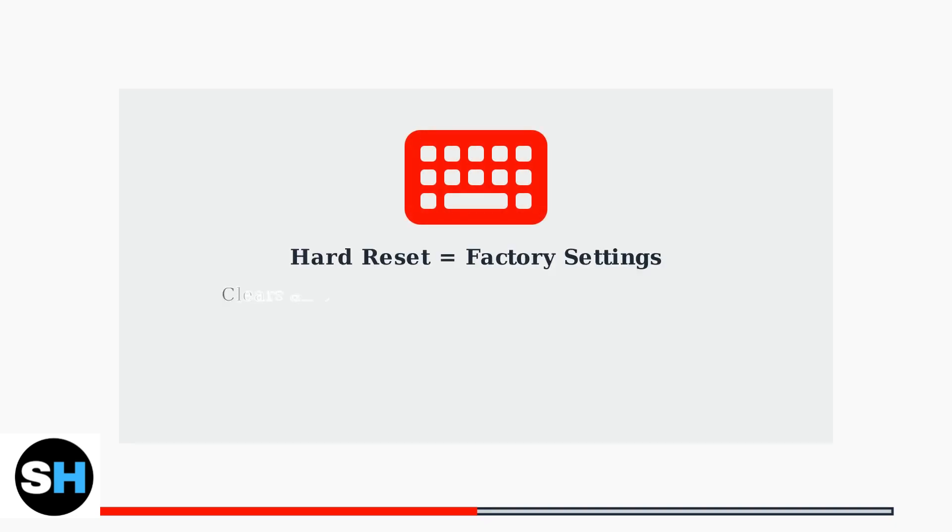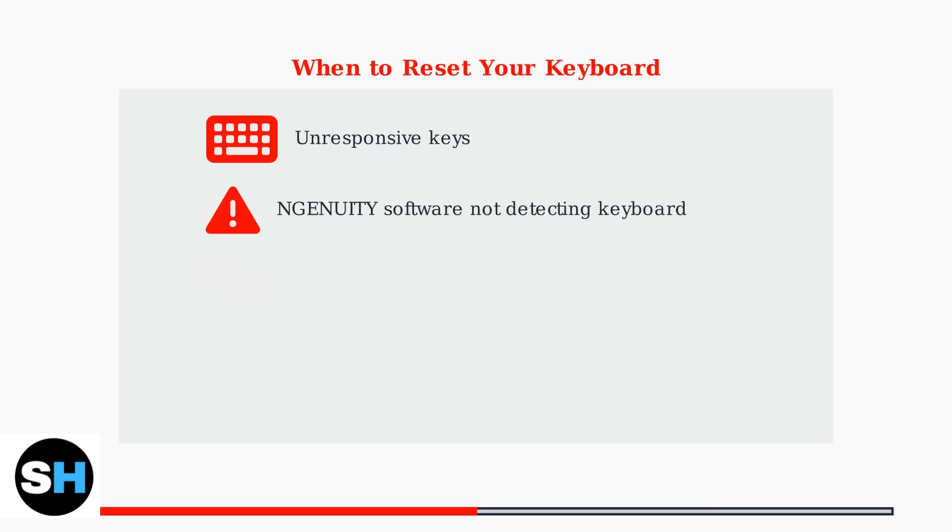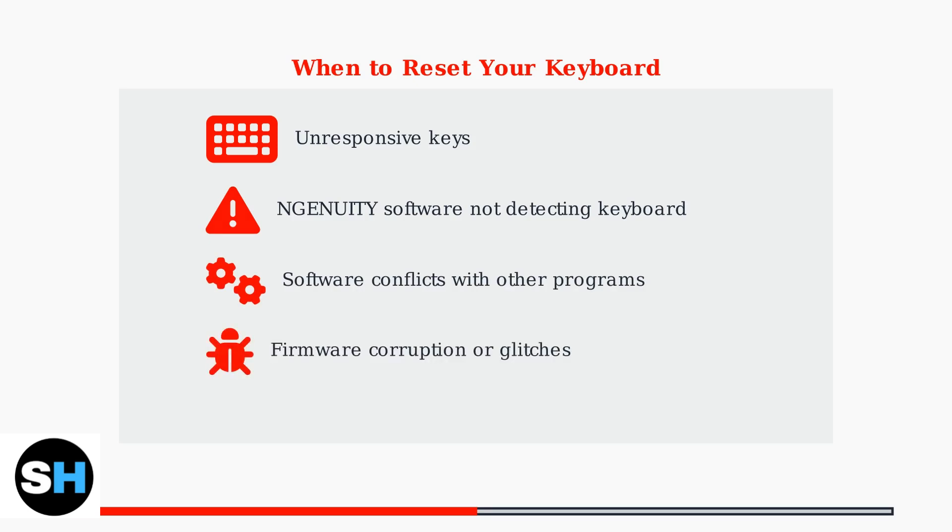A hard reset returns your HyperX keyboard to its factory settings, clearing all customizations and resolving various technical issues. You should consider resetting your keyboard when experiencing unresponsive keys, software detection issues, or conflicts with other peripheral programs.